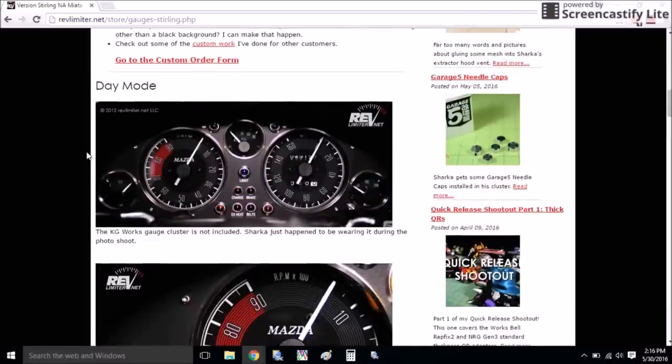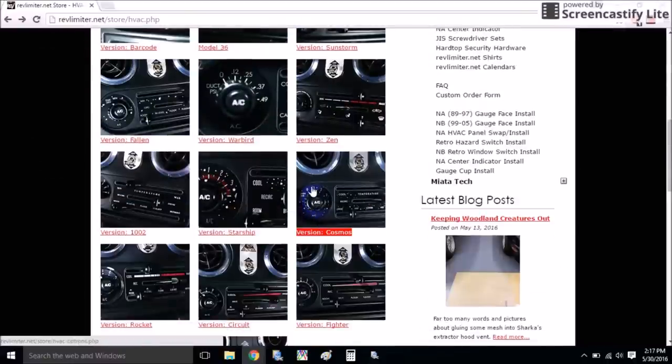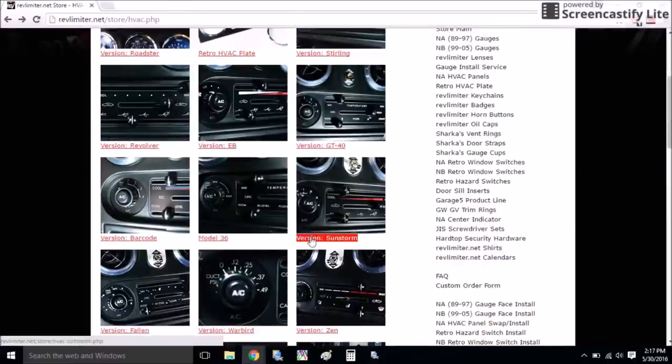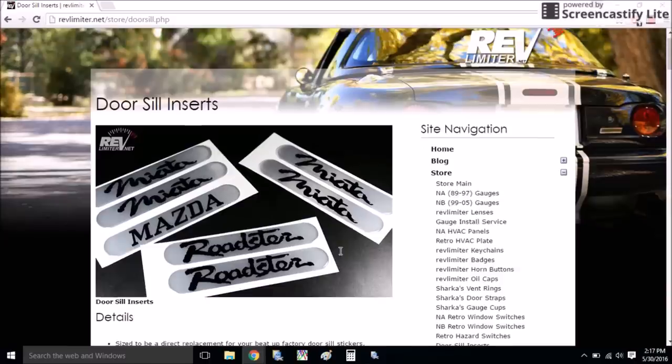All the off-the-shelf gauge faces are only $129, and it's just the faces — not the entire cluster — which is what I'm going to be showing you how to install today. Check out revlimiter.net; it's got tons of products to browse through and really high quality photos. Who knows, you might find something for your Miata that you want to pick up.